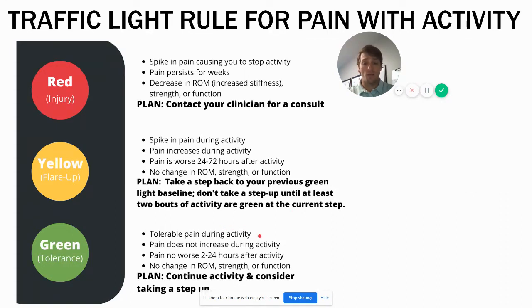Green is pain during activity that's tolerable — you're fine with it, it doesn't get worse during activity and might actually get better as you continue to move. It's no worse two to twenty-four hours afterward, with no change in range of motion, strength, or function. At that point you can consider going up the ladder.